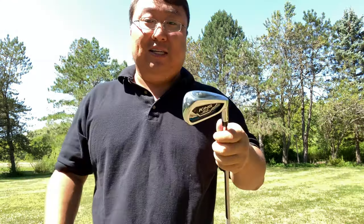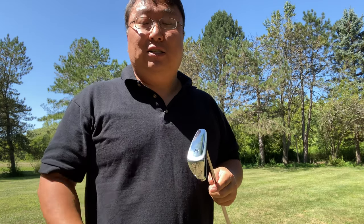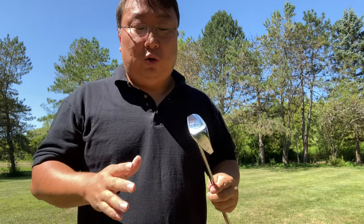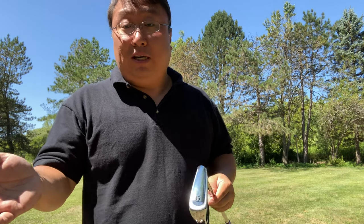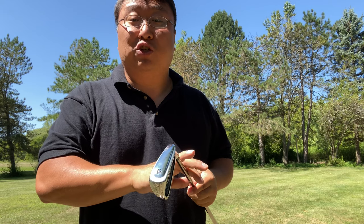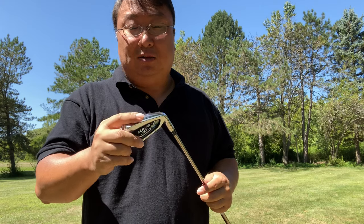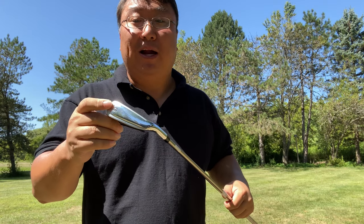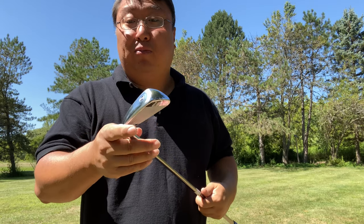The real technology is in the head. You can order these sets in a variety of configurations. I got the full set — five iron through the gap wedge: five, six, seven, eight, nine, pitching wedge, and gap wedge. There is a little bit of difference between the longer and shorter irons. The reason you don't get a three or four iron is because those tend to be harder to hit — that's probably one of the reasons you're looking at one length. A lot of people go with hybrids for those longer shots, which I've done too.